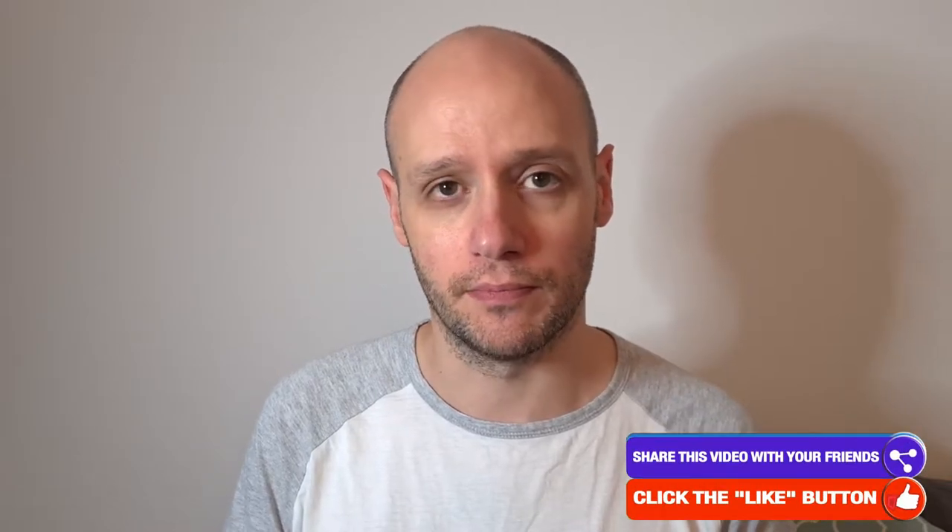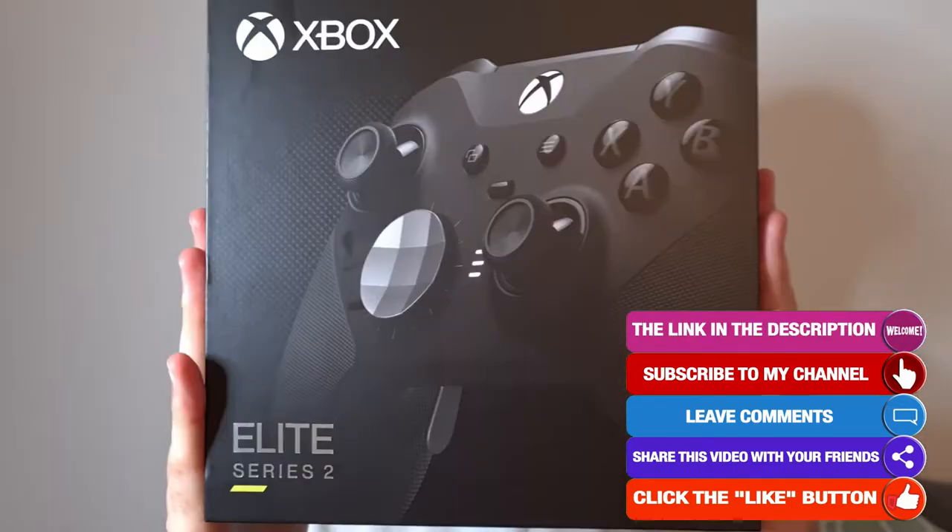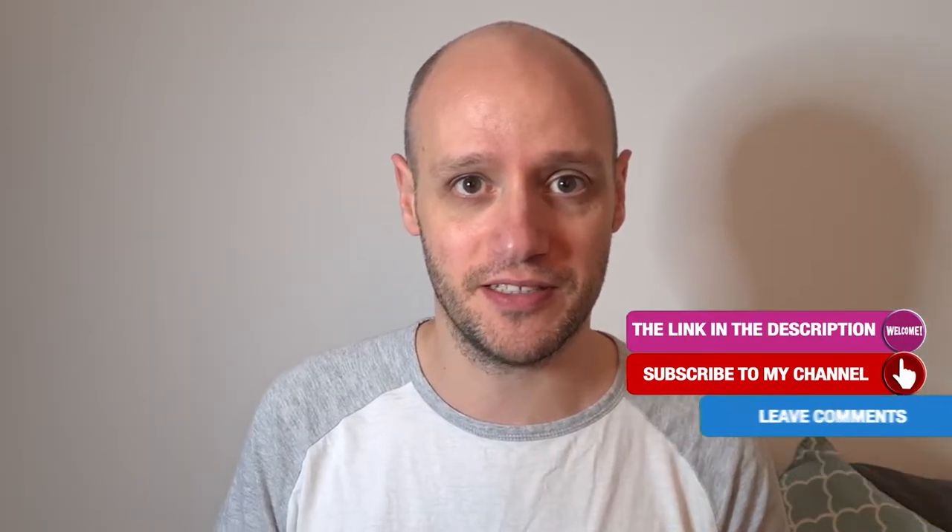Hello and welcome to my video. Today we will be unboxing the Xbox Elite 2 controller. I've been wanting one of these for many years and here it is. Finally got my hands on one so let's head in and have a look.